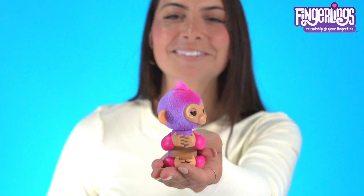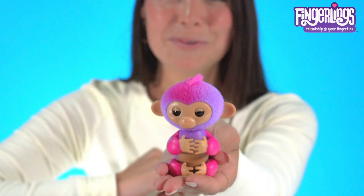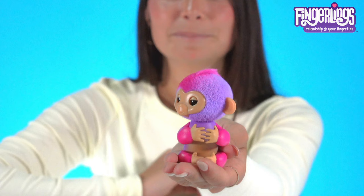Want to see her jokes personality? Pet her head when she's off your finger for a joke. As you can tell, banana is her favorite punchline. Pet her twice and she plays a prank. Hold down on her head for two seconds for a really cute monkey burp.